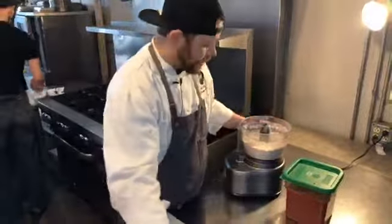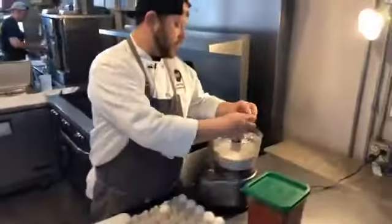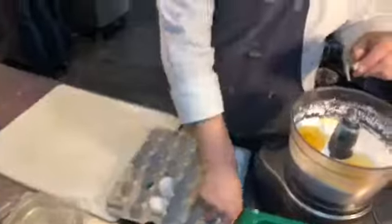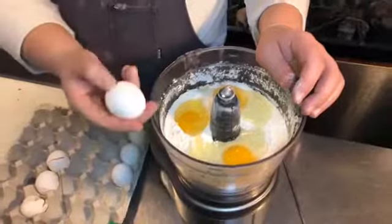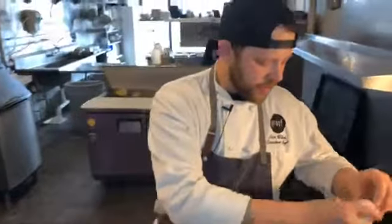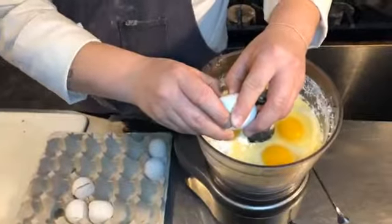Our flour is now sifted and ready to go. Now we have the four cups of flour, and we're going to put in the five eggs. When cracking eggs, I like to crack it over here on a flat surface instead of a sharp surface - you don't have to fish out shells, it cracks better, and you don't get egg yolk all over everything. So now we got our five eggs in.